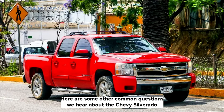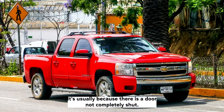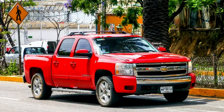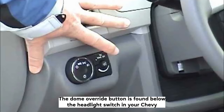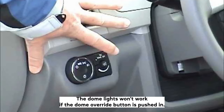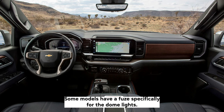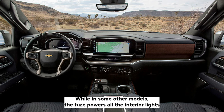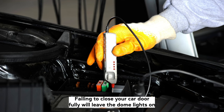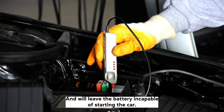Here are some other common questions about Chevy Silverado lighting. Why are my dome lights stuck on? It's usually because there is a door not completely shut. If your car door is closed but the light refuses to go off, there might be a problem with your dome light switch. Where is the dome override button? The dome override button is found below the headlight switch in your Chevy Silverado — press it to turn it off. The dome lights won't work if the dome override button is pushed in. Is there a fuse for dome lights? Some models have a fuse specifically for the dome light, while in other models the fuse powers all interior lights like the console lights. Will a dome light drain a car battery? Failing to close your car door fully will leave the dome lights on and can draw enough power from the battery to drain it in a day or two, leaving the battery incapable of starting the car.